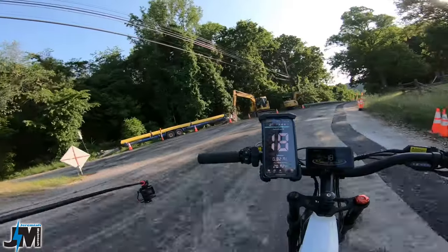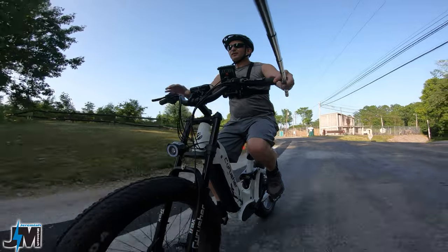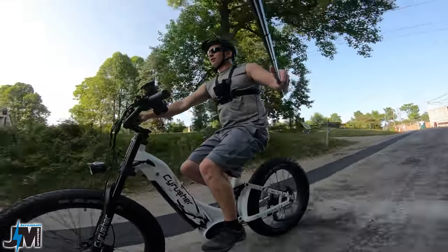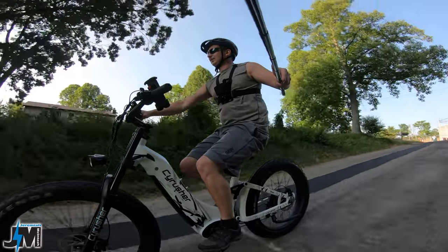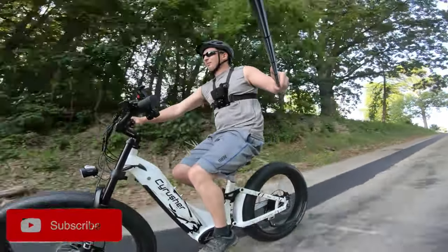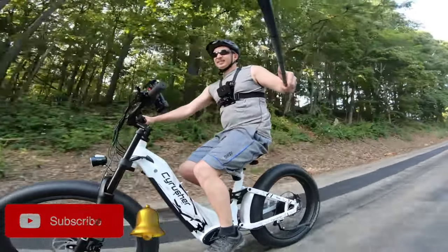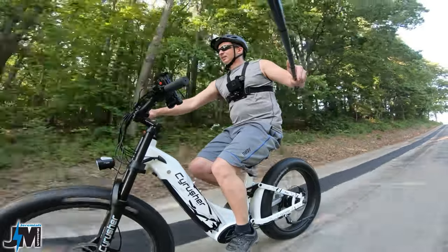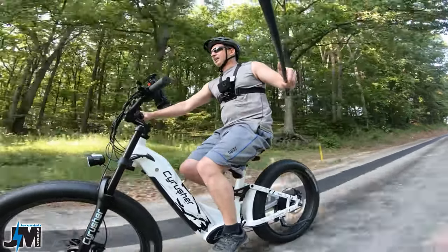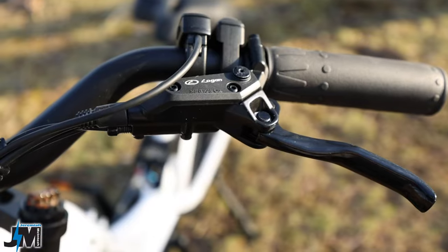It looks like there's some road construction here — hopefully it doesn't get too bad and these roads stay unblocked. I already had to go around one detour to make it to my hill test. So far these brakes seem really good — just using the back brake going down this hill at 25 miles an hour, and these are Logan hydraulic disc brakes.